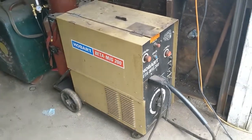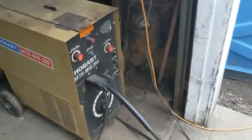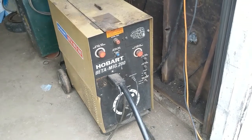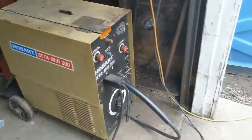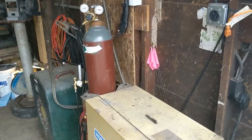Alright guys, I'm going to do a review of the Hobart Beta MIG 200. I've had this thing for about a year now, and I absolutely love it. It's a 200 amp transformer-based MIG welder. I paid about $300 for it, and it came with the Twico 10-foot gun and that size bottle of C25.